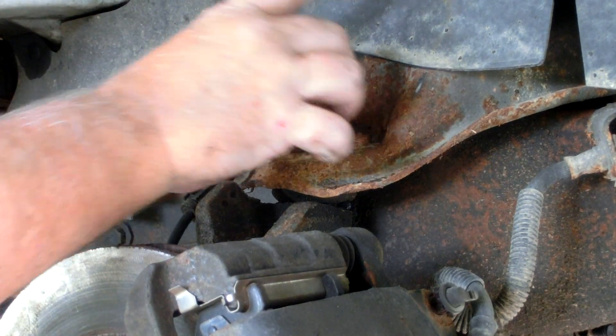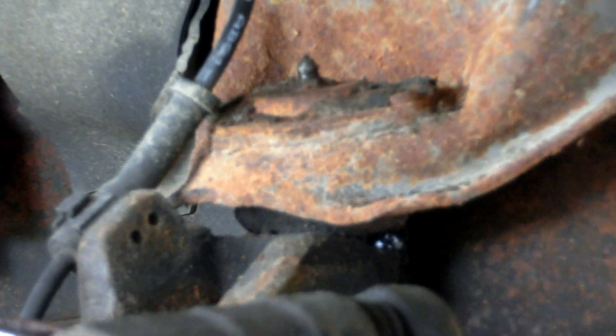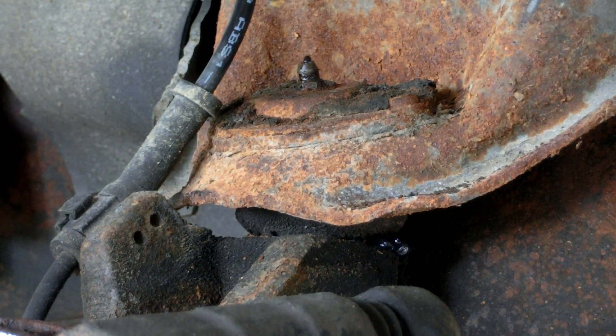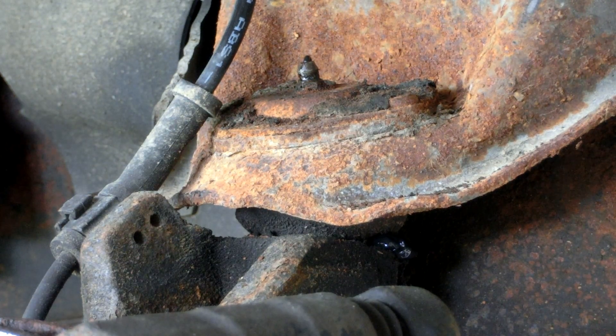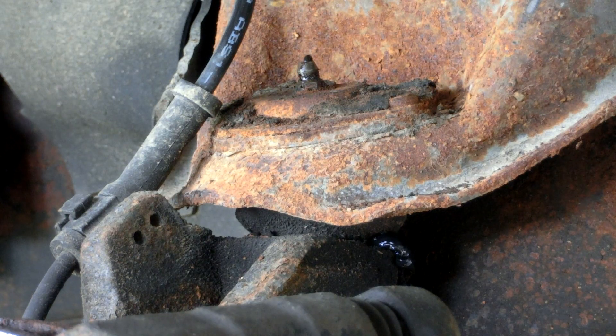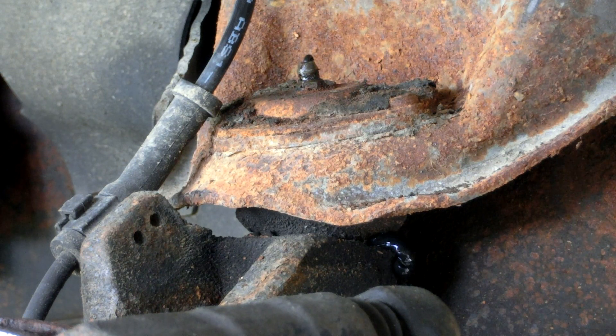You pump them full of grease intermittently. This is a bit of an older style — some newer vehicles have sealed components that you aren't able to lube. But a lot of older cars that you'll work on, and this 2004 van has it, you'll see these fittings right here. You can pump things full of grease, allow it to not wear, and components will last longer.